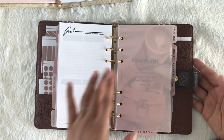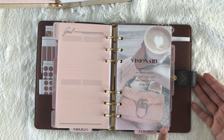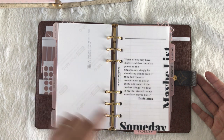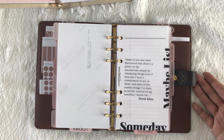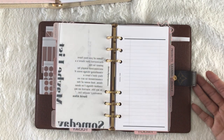My next section is my awaiting section. This is where I brain dump all the projects I'm going to get done around the house. I have a Plans and Vibes vellum dash over a really pretty photo from Pinterest. Here is my someday maybe list from Mary Glam Planner. I love this quote: 'Some of you may have discovered there's a power to the unconscious simply by visualizing things, even if they don't have a commitment to act on them. Some of the coolest things I've done in my life started on my someday maybe list.' So I thought that was a gorgeous quote for this section — it's just blank line inserts.